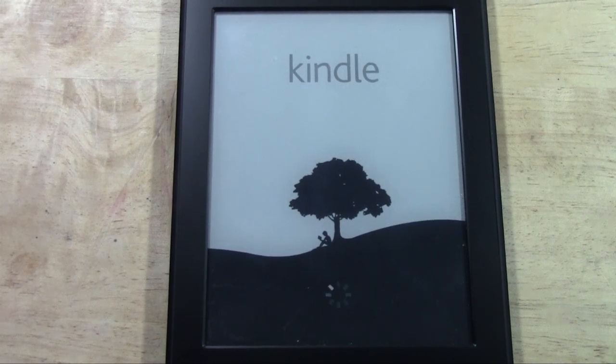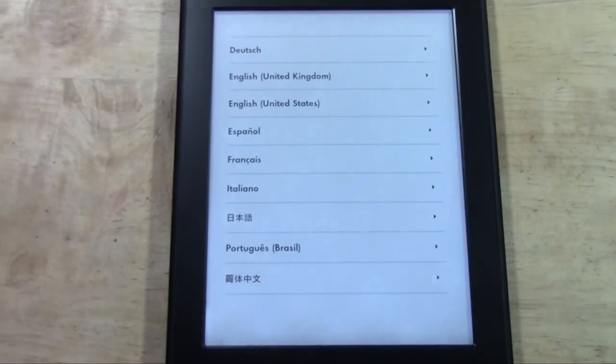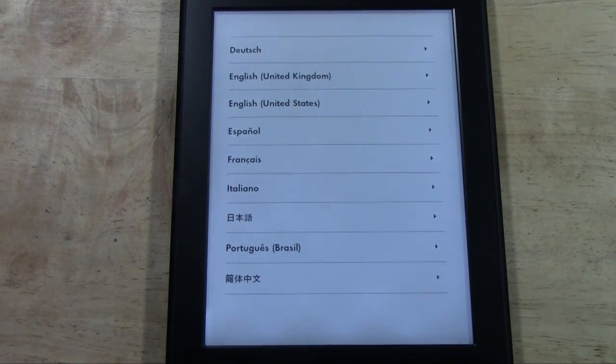Check out our other videos — we do have some videos on the Paperwhite for Beginners. We've also just uploaded the pros and cons, 'Worth It or Waste,' where you can get a feel for what our impression of it was and if it was worth it to buy or not.